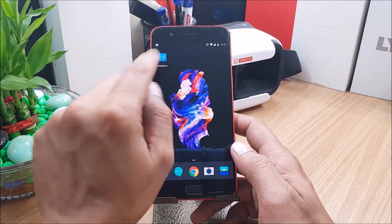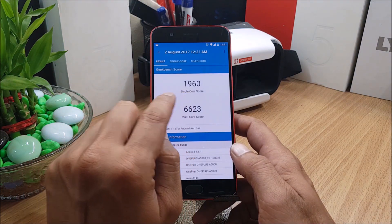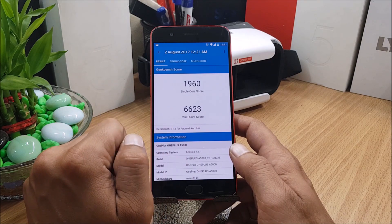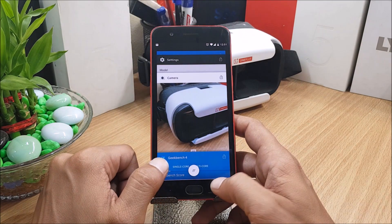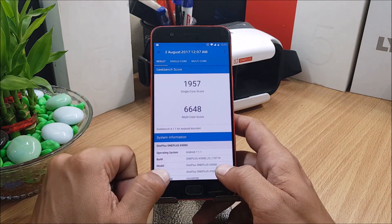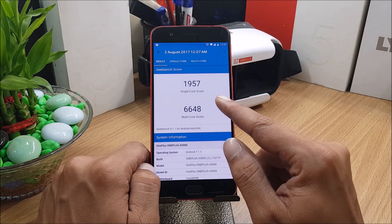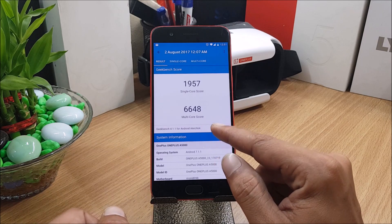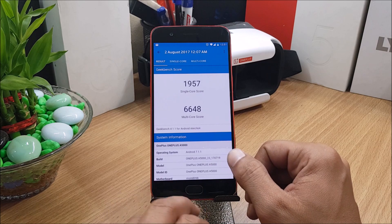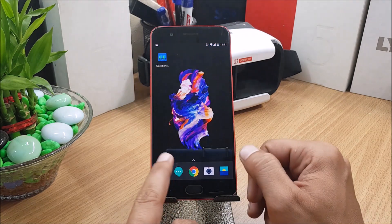Now for the benchmark test — on firmware 4.5.6, the single-core score was 1960 and multi-core was 6623. On 4.5.7, there is a slight improvement in single-core, but a slight decrease in multi-core. These differences won't matter much as they are not significant.